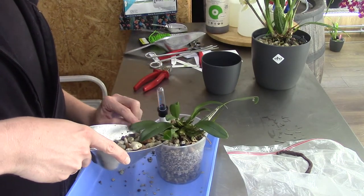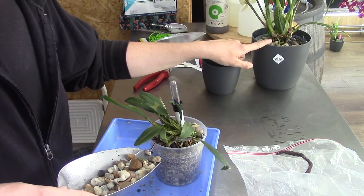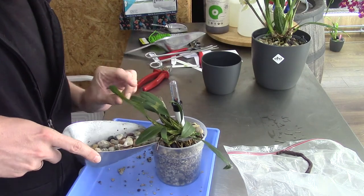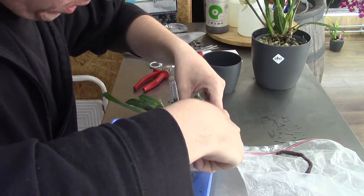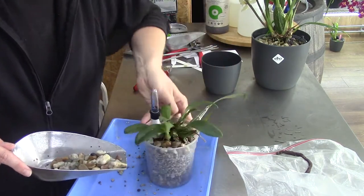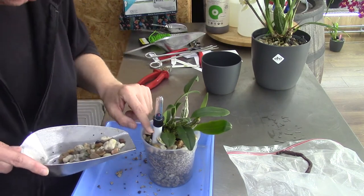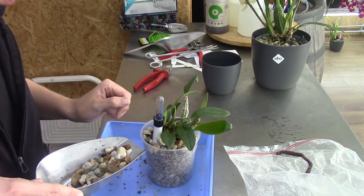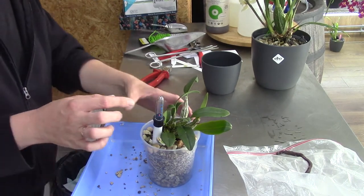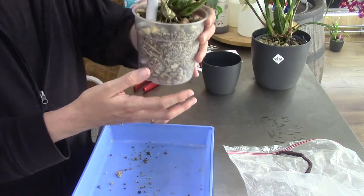A top dressing of pebbles. I did that one — the same top layer — for my Saigo as well. I think I did forget to mention that, I apologize. But I always do a top layer. And that is something that I saw on Annabelle's channel, The Orchid Room. And I really like the look of it and I do think it helps. So that's why I keep adding those pebbles as well.